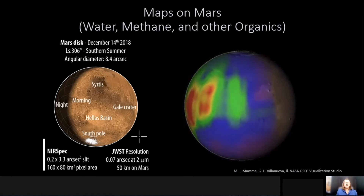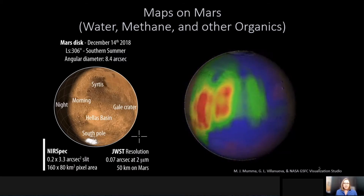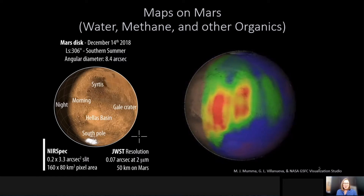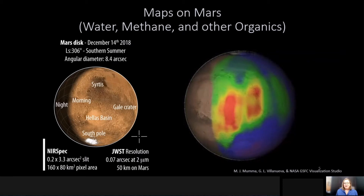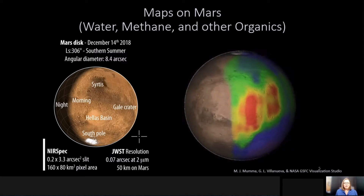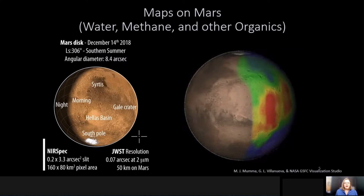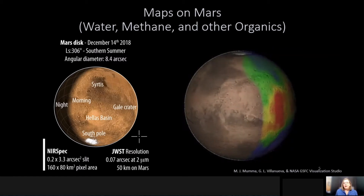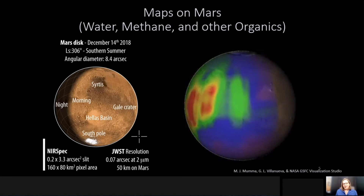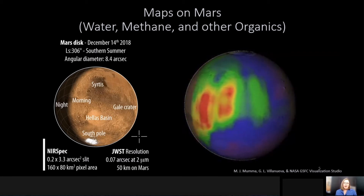Unfortunately, most objects in the solar system are extremely bright. James Webb was designed to detect the farthest stars and galaxies of the universe, and what we're trying to do within the solar system is look at some of the brightest objects in the sky, Mars being one of them in the infrared. What you're seeing here is some science that we actually want to be able to do with James Webb and follow up on very long-lived projects that are quite challenging to do from the ground. The colored map overlaid on Mars that's rotating on the right-hand side is actually a methane map acquired with the Keck telescope on Mauna Kea in Hawaii.